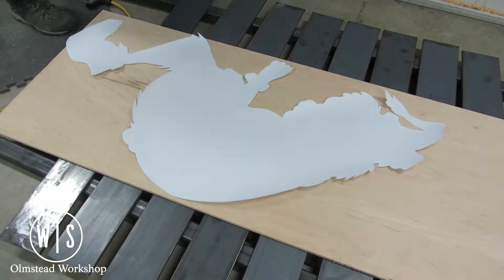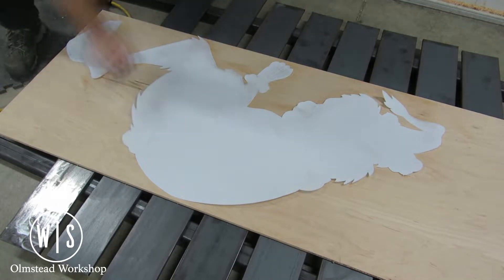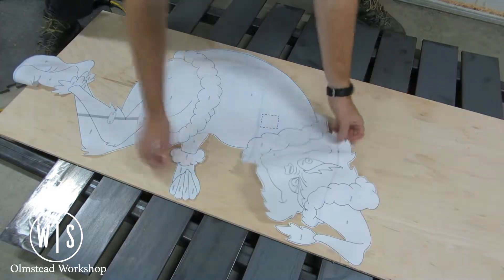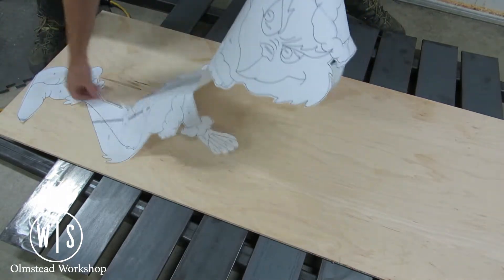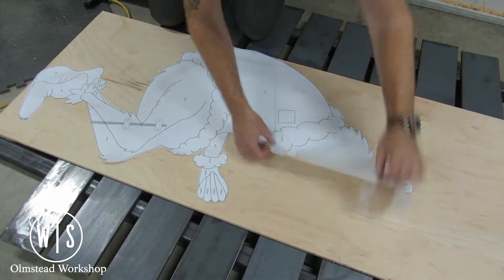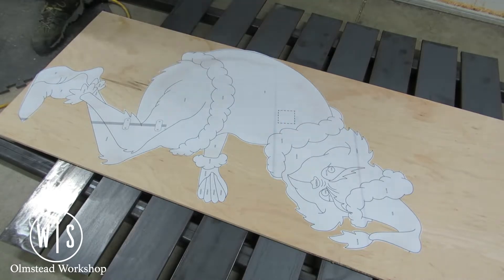I started by spraying some Super 77 spray adhesive on the back of a template I found online. Now this template wasn't the greatest — it had a lot of excess information and some of the lines weren't as clean as I would have liked, so I ended up redrawing the whole thing on the computer. With this thin paper, it was difficult to get it to lay flat once I had the adhesive on it.